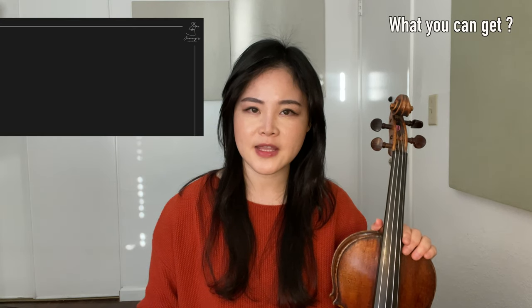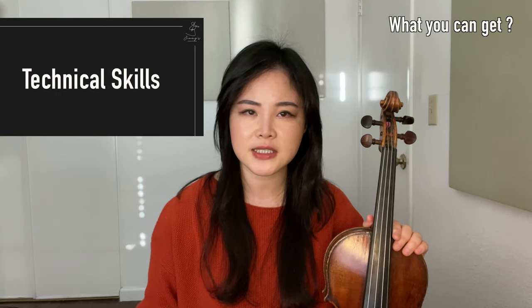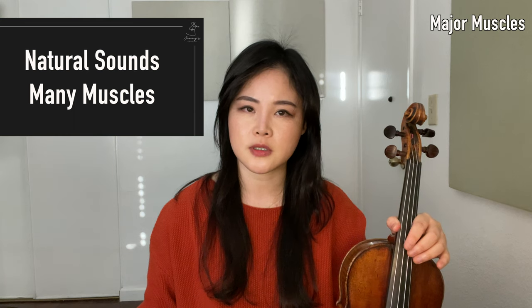What I'm going to say in this video will improve your tone production, relaxation, vibrato, technical skills, and even help you play more musically. There are about 600 muscles in the human body. We should make natural sounds by using many muscles. In order to do that, we have to hold the violin and the bow with natural angles where body muscles can be easily and naturally used.